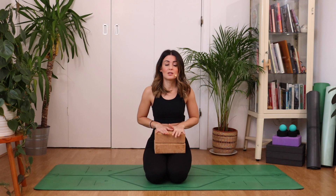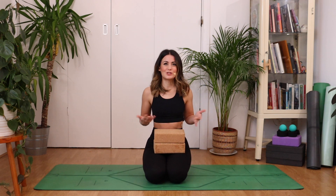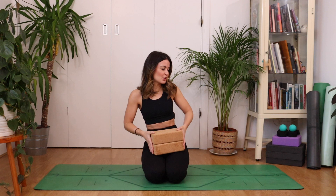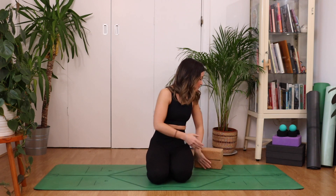For this practice, you might need some blocks, or you could substitute with some books or pillows. It's just for a nice supported fish pose at the end of the practice, which I'm going to leave you in. And if it feels really nice, you can just hold it for as long as you want. If you've got your props or pillows, just pop them to one side.